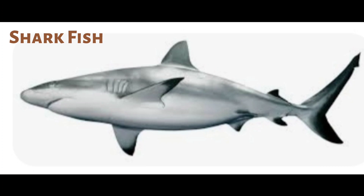Hi, welcome to my channel. Today we are going to make these delicious shark fish cutlets, so get ready.